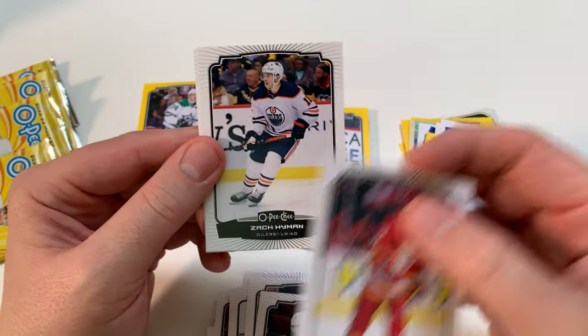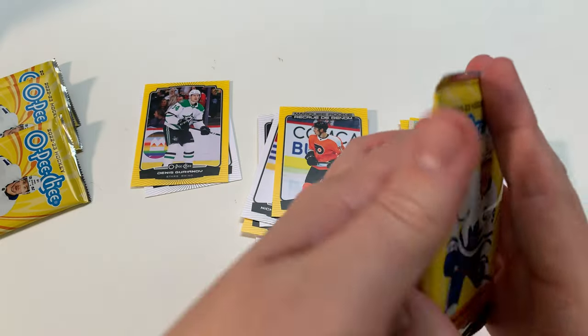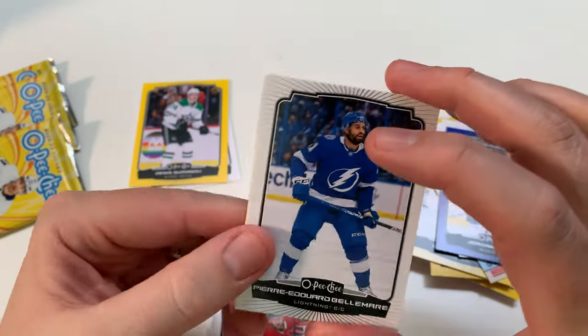This is a great pack. Hyman, Josh Anderson — having a great year in Montreal, 20 goals. Considering anybody's having a decent year in Montreal given the injuries they've had, it's been a nightmare, but it's been still fun to watch.